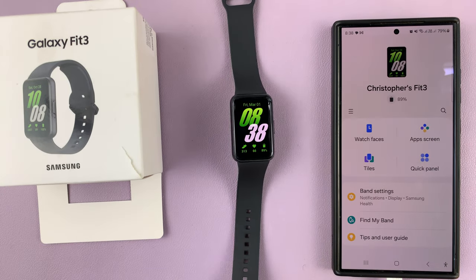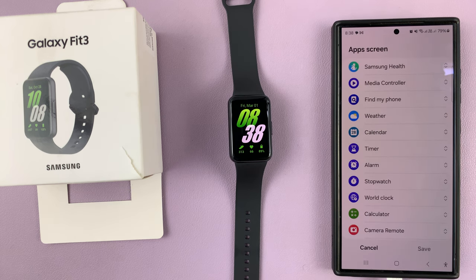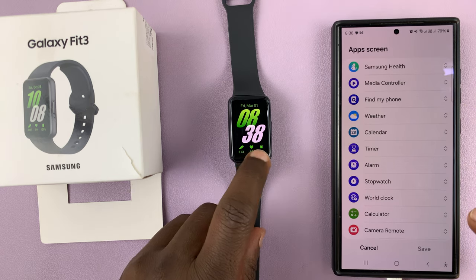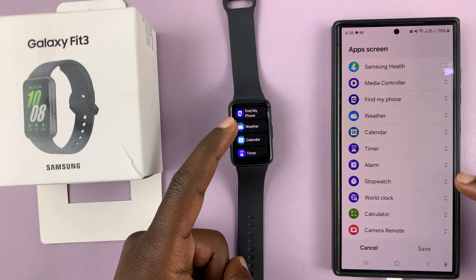You'll need your Galaxy Wearable app. Launch the app and then go to the apps screen, tap on that, and you should see the list of apps is similar to the list of apps on the band. The arrangement is exactly the same.